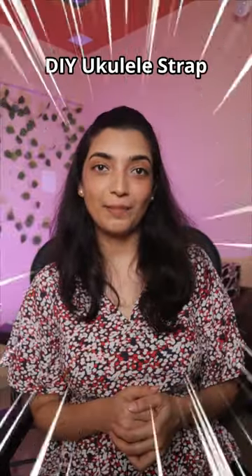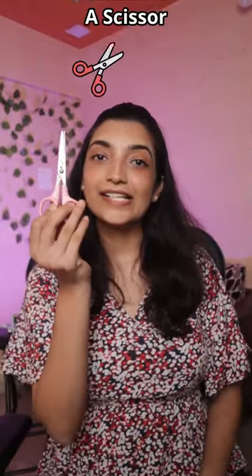You won't believe this DIY ukulele strap hack. All you need is scissors, thread, and a command hook.